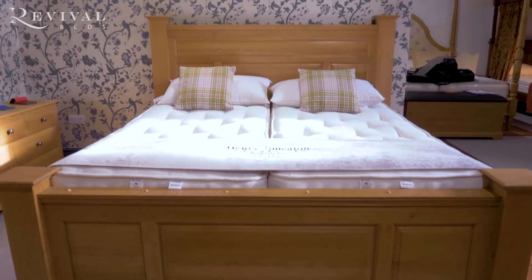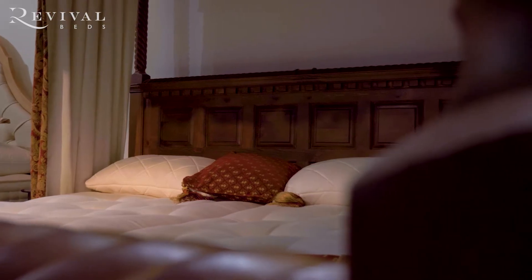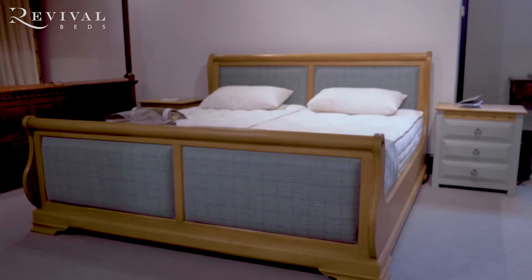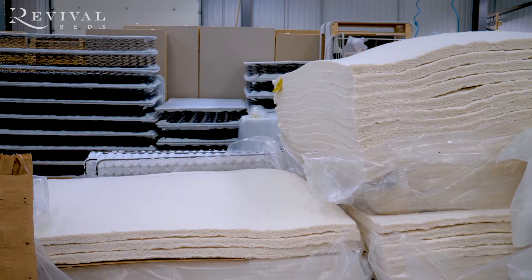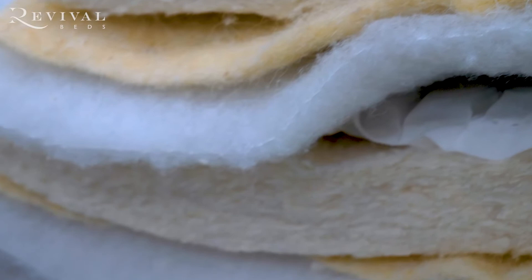I'd say to any of our customers: really think about the quality of the mattress that you're going to invest in. We wanted to find a mattress partner that had the same ethos and offered the same values. For any bed frame that we manufacture, it's the perfect match. Here's a little introduction about Emery Smeaton and the beds they make exclusively for Revival Beds.